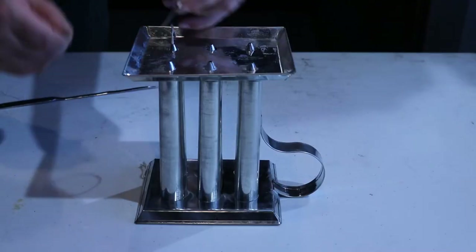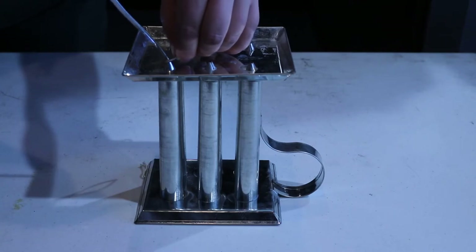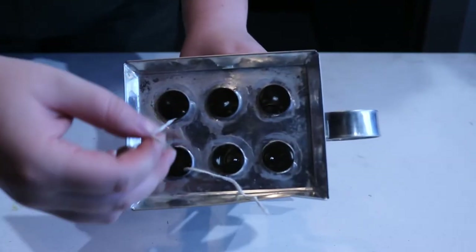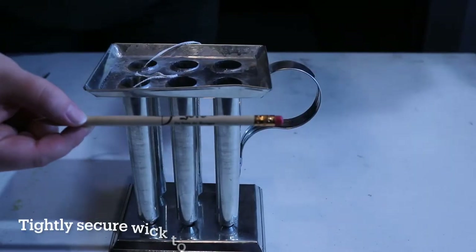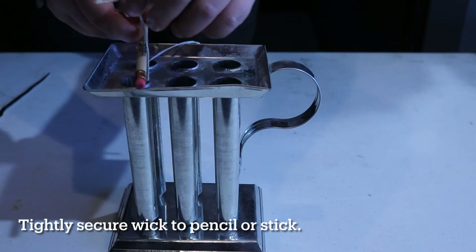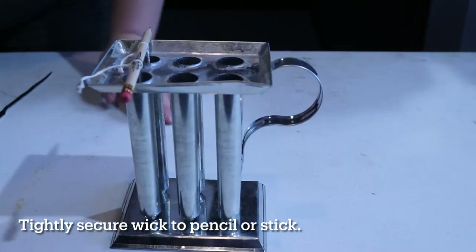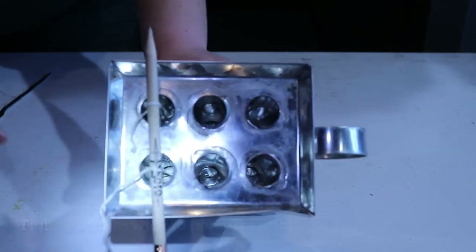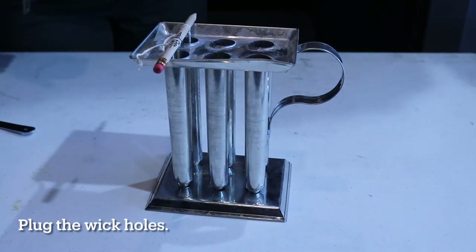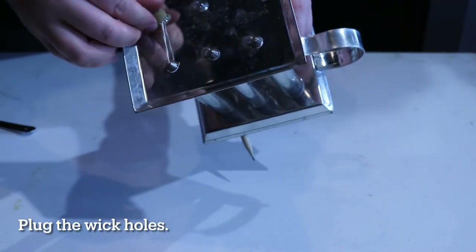Once through the bottom, pull the wick through to thread it into the adjacent candle mold wick hole, and pull through until both sides of the wick are back at the top of each mold. Then grab a pencil, stick, or wire and tightly secure the wick to it — make sure there is no slack in the wick line, since it needs to be centered in the mold. Once secure, soften some wax to seal the bottom wick holes and minimize melted wax seeping out when pouring.